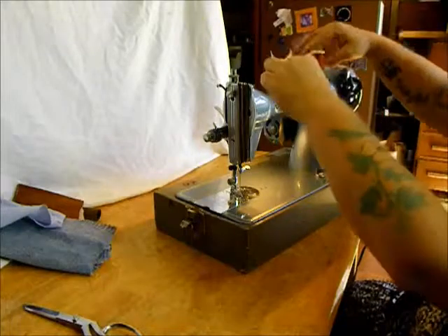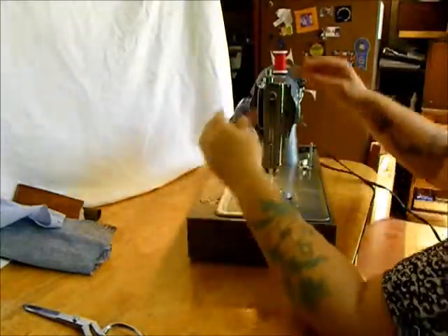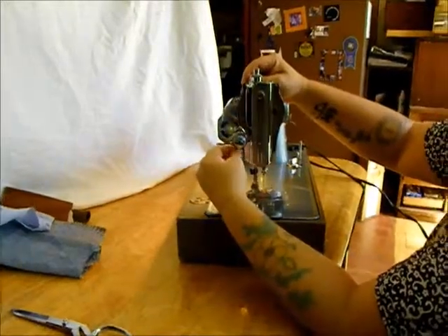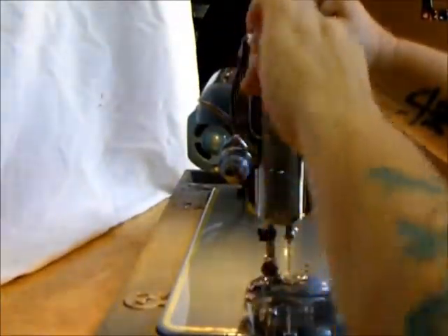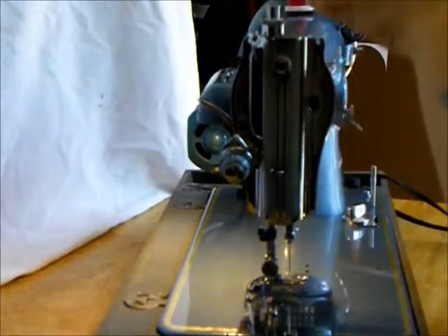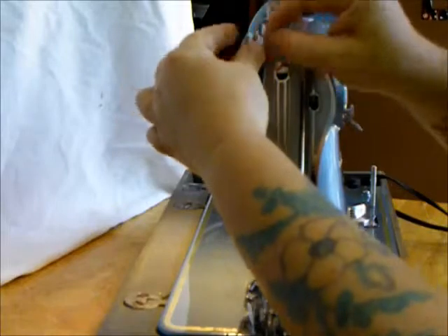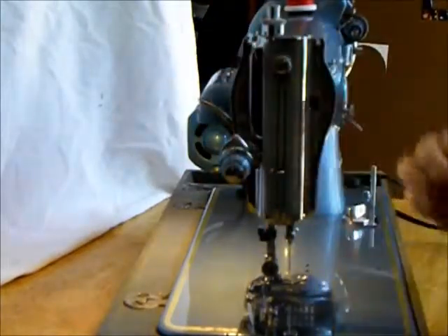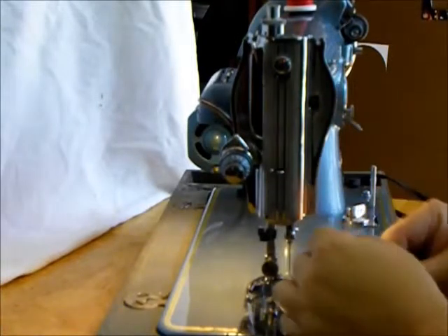Let's thread this baby up. Standard Japanese machine copied off a Class 15 Singer — awesome design. Threads up like that. If you ever need to see any more detailed pictures of anything before you make a buying decision on one of our machines,